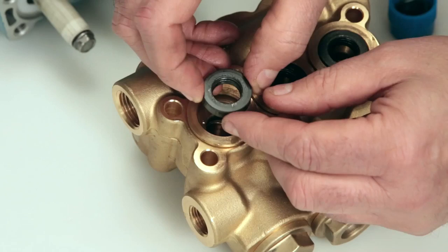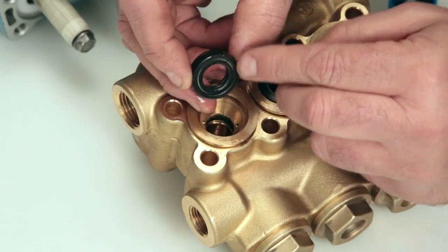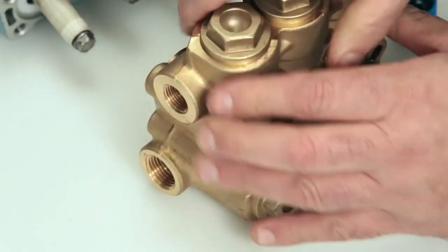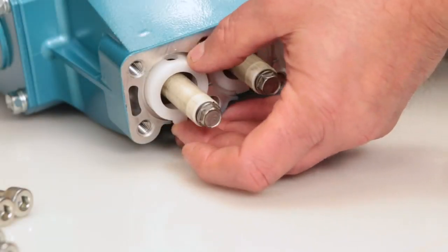Next, install the low pressure seal. The low pressure seal contains a spring on one side — install with the spring side facing down and press into place. Before reinstalling the manifold, be sure to replace the plunger retainer gasket included in the seal kit.